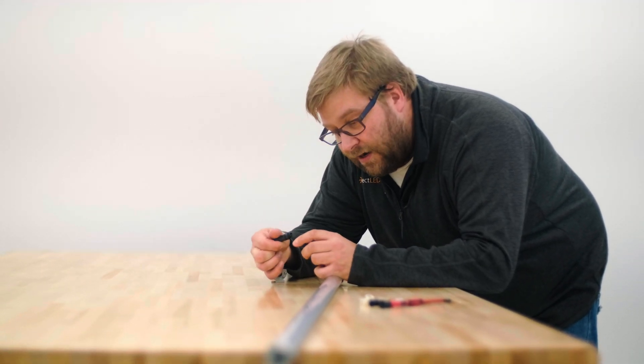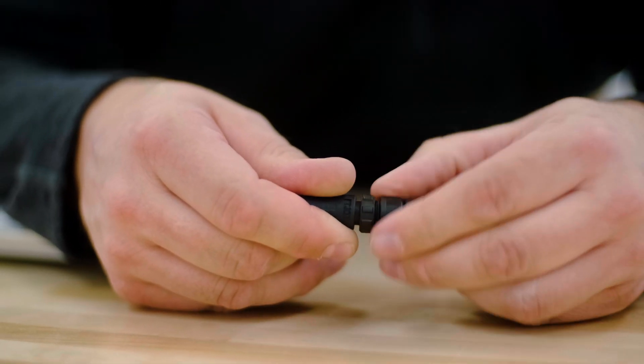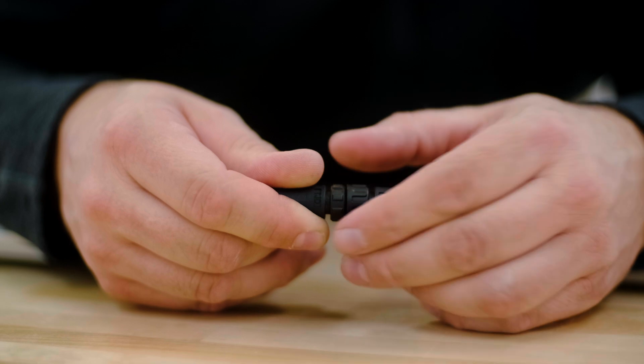Let's talk about daisy chaining these. These are rated at 36 watts apiece. You can daisy chain up to four of these in a row for a total of 144 watts. Today we're just going to hook up two of them. All you have to do to daisy chain these is make the connection right here — just push the connectors together and turn the tightener. Now these are daisy chained together.